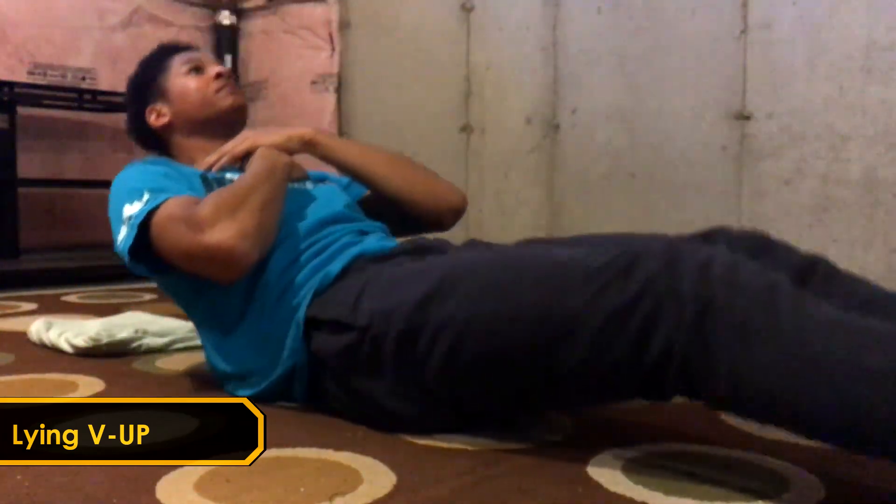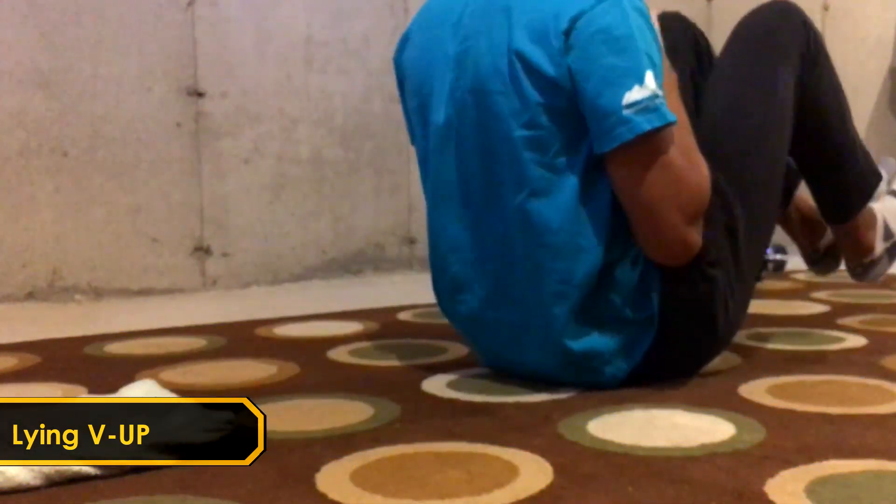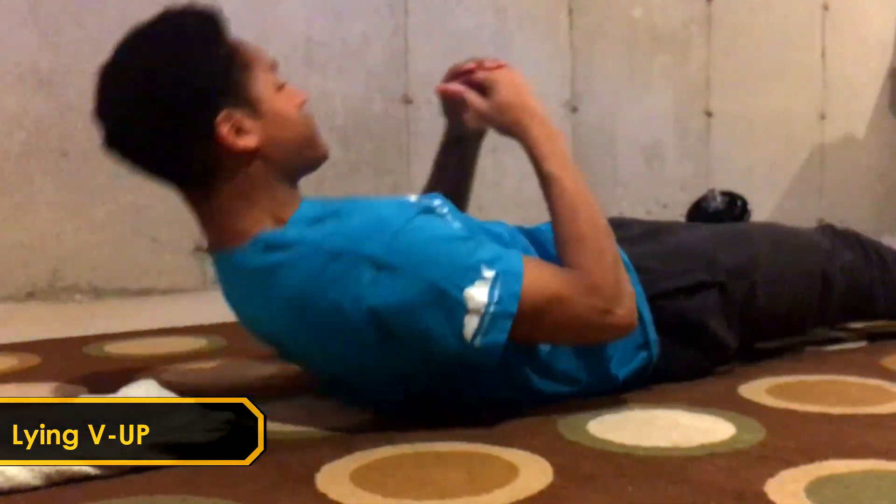Next up we got the v-up. The v-up targets similar muscles to the sit-up, but it also targets the hip flexors a bit more and it targets the low abs, which makes it easier to get an eight-pack.